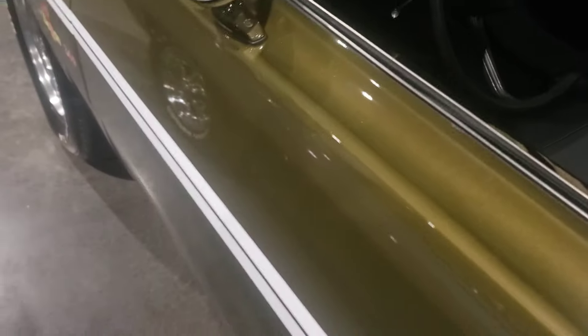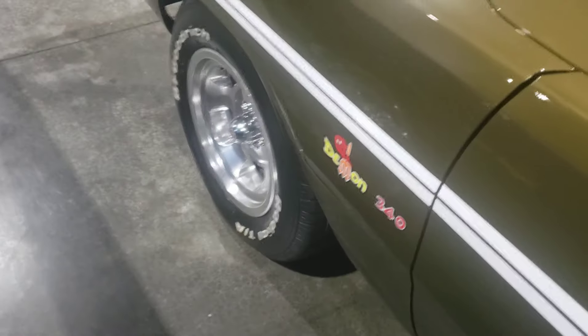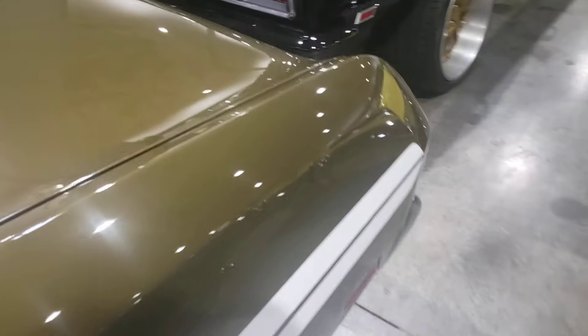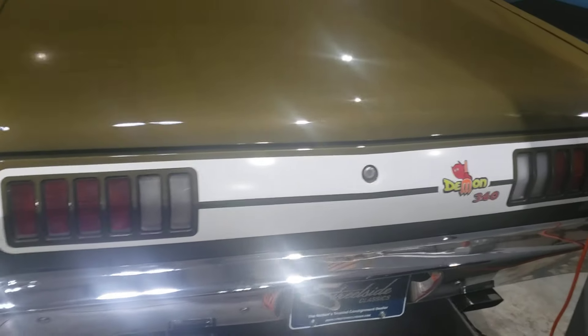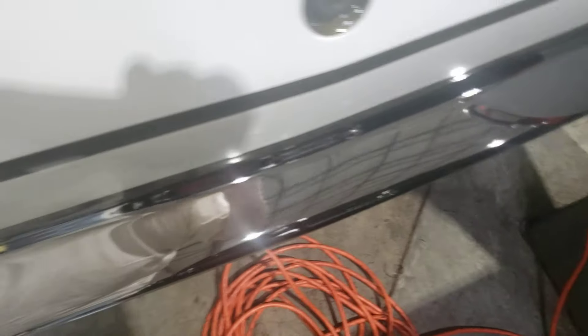I don't even know what you call this color — it's like an olive, like an olive green or something. You can't really tell. It's a very strange color. It looks pretty nice though. The bumpers have a little bit of pitting on them.